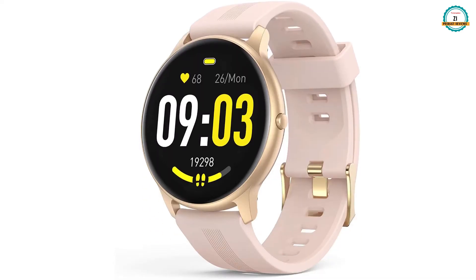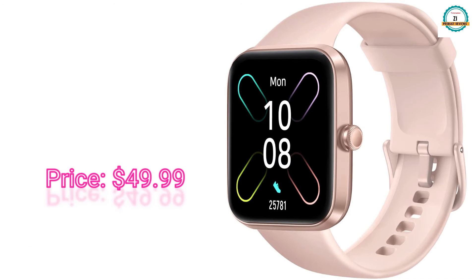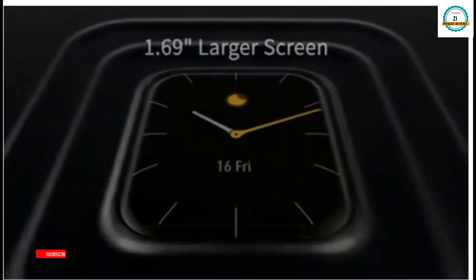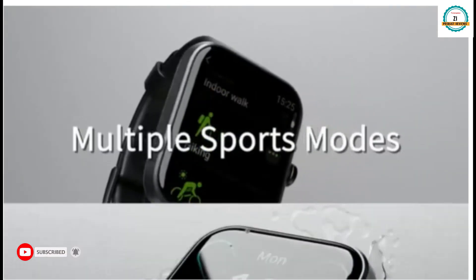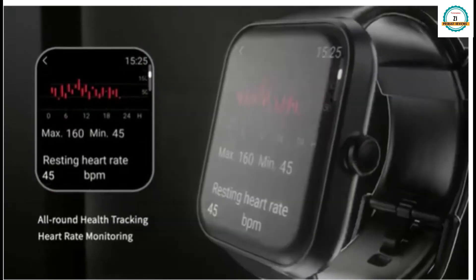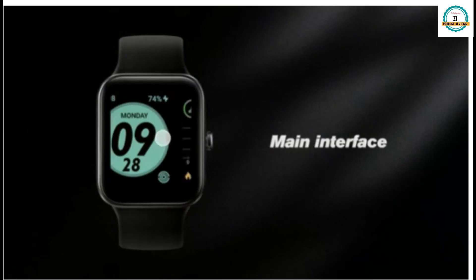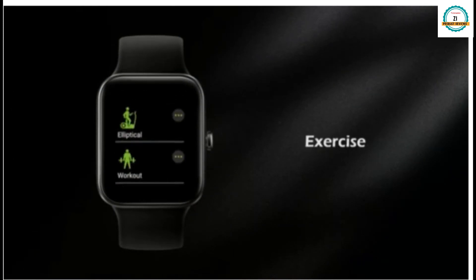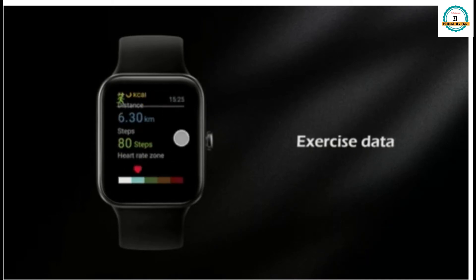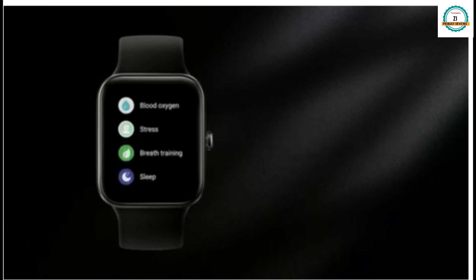The next one is the RIVERSONG smartwatch for women, priced at only $49. It features a 1.69-inch screen, long battery life, and water resistance. It monitors your health, provides health data, stress management, screen brightness control, exercise data, music control, heart rate monitoring, and blood oxygen monitoring.